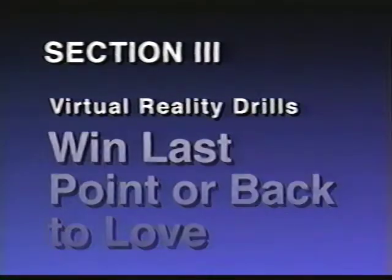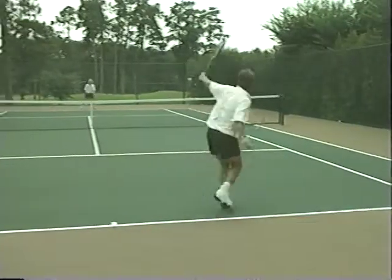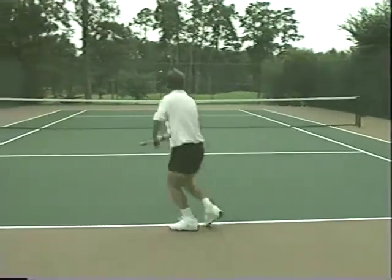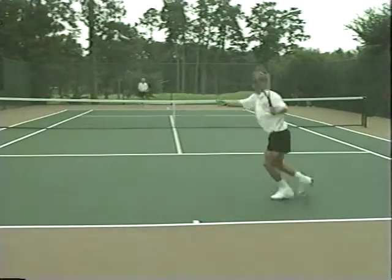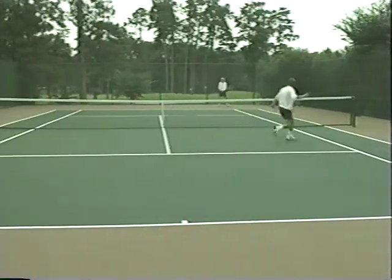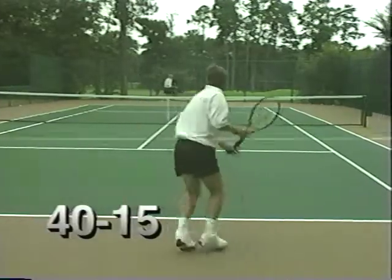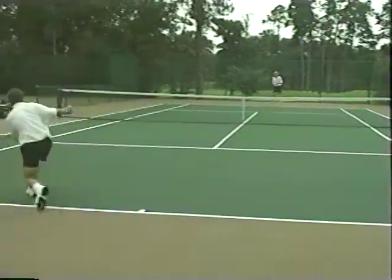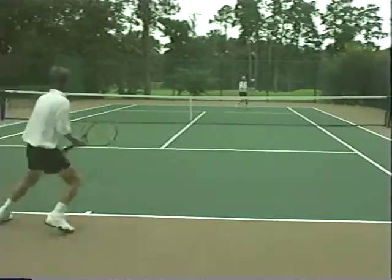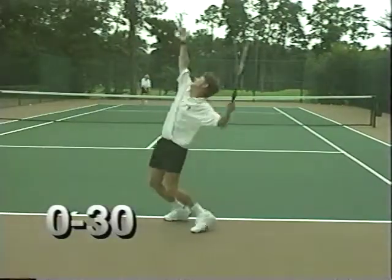This next match play exercise is a real favorite and incredibly simple yet very effective. It works well for both singles and doubles and creates total awareness of the importance of winning game points. Let's say our two players are playing a match and the score is 40-15. If the server wins the point it would be game. However, if they lose that point, their score goes back to love and the new score is love-30.